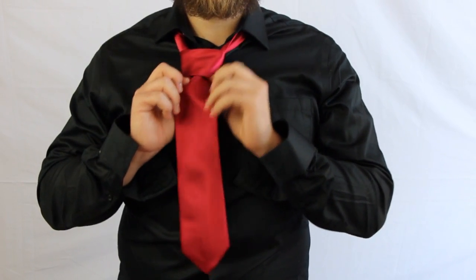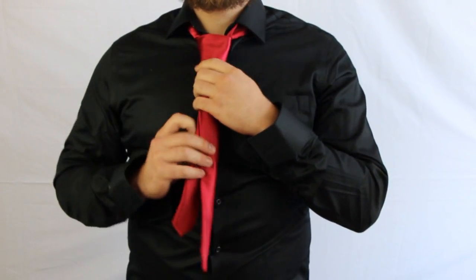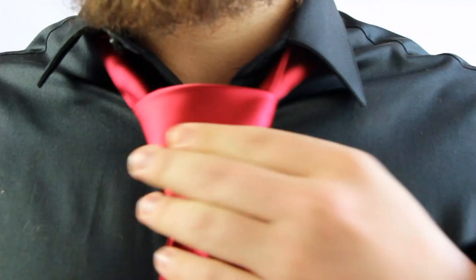Push it up through and down through that little hoop that you just made. This tie is a little short, so cut me a little bit of slack. Pull it, get it nice and tight. And there you go. Make some adjustments if need be.